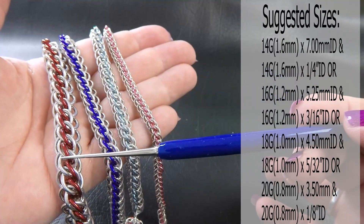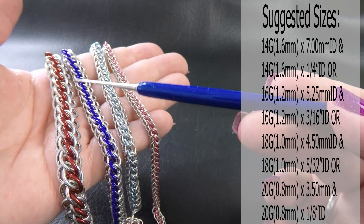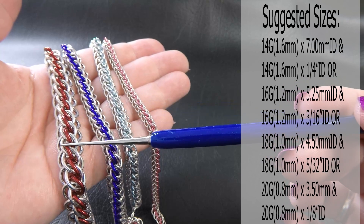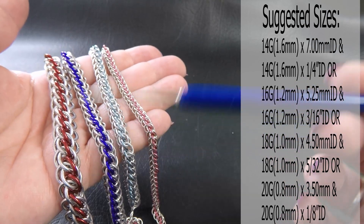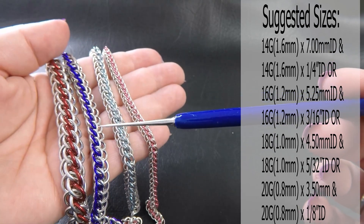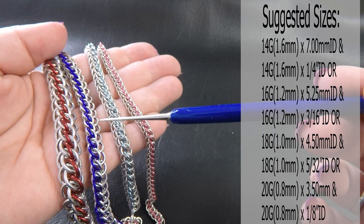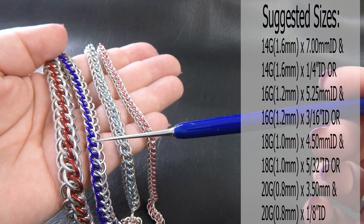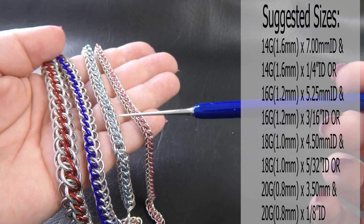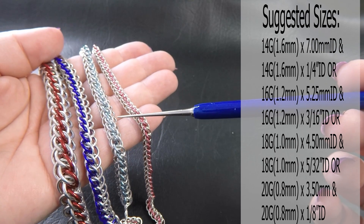This one over here in the red is 14 gauge AWG, so that's 1.6 millimeter diameter wire. The bright aluminium rings — the silver ones — were 7 millimeter ID, and the anodized rings are a quarter of an inch or 6.35 millimeters. The 16 gauge AWG 1.2 millimeter diameter wire version: the silver rings are 5.25 millimeter ID and the colored rings are 3/16 of an inch or 4.76 millimeters.